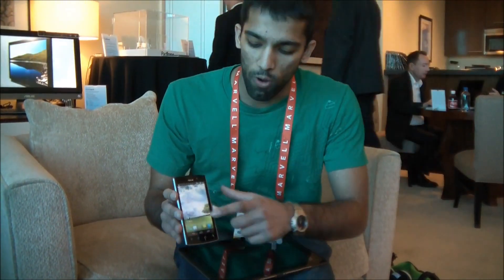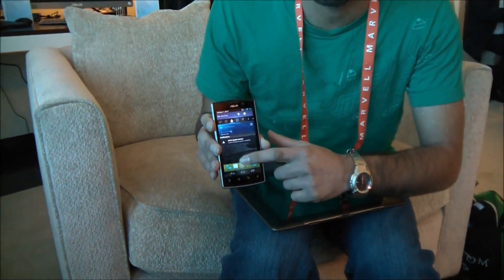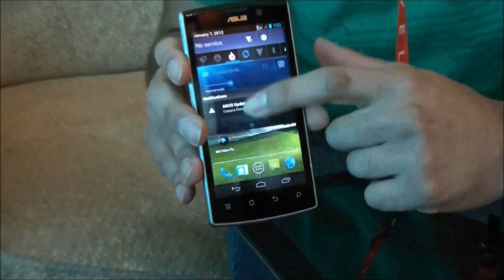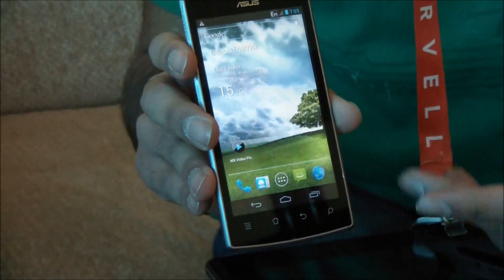So as you can see here, we have the phone interface for Android 4.0. It's a lot cleaner, a lot more user friendly. It's very similar to what you'll see on the Transformer and Transformer Prime in the very near future with the 4.0 update.